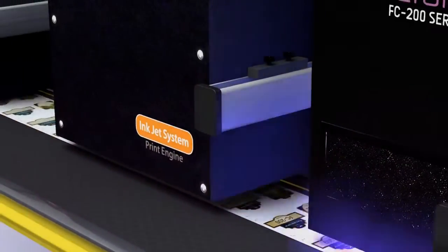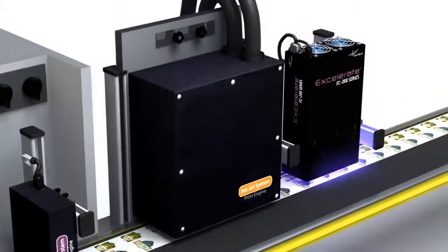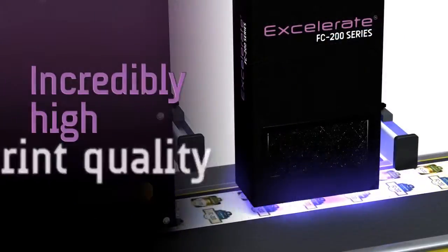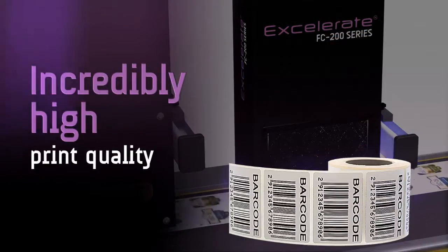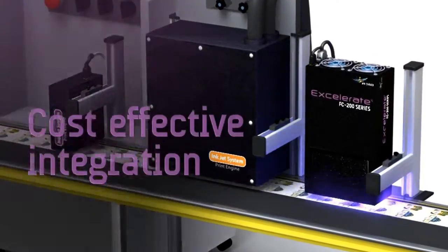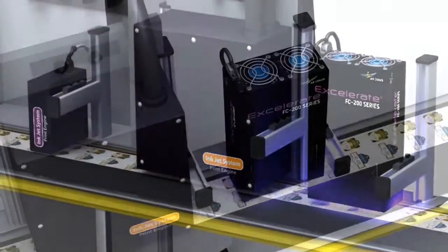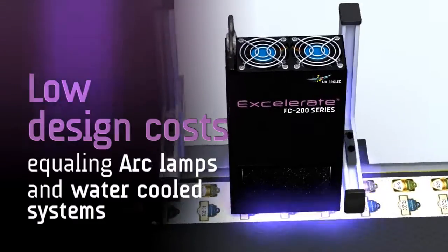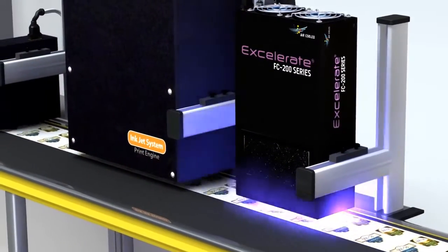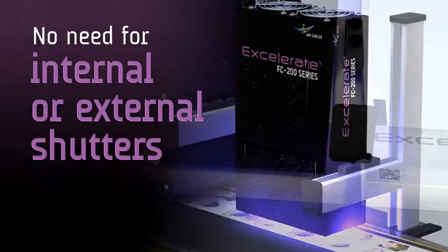By taking advantage of the latest technology, the Accelerate FC series offers leading integrators incomparable benefits, such as enabling them to achieve an incredibly high print quality coupled with an impressively low maintenance cost. The FC series integrates easily and cost effectively into all single and multi-pass applications. Its low design costs are equivalent to those of arc lamps and existing water-cooled UV LED systems.